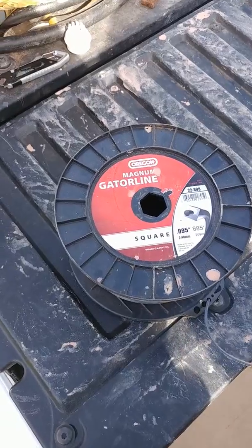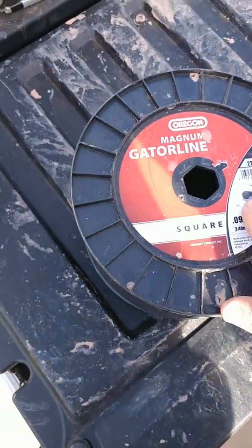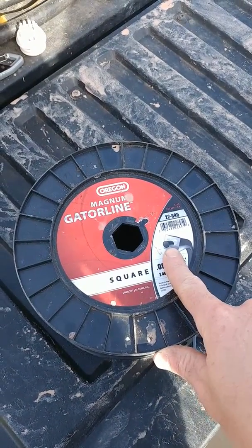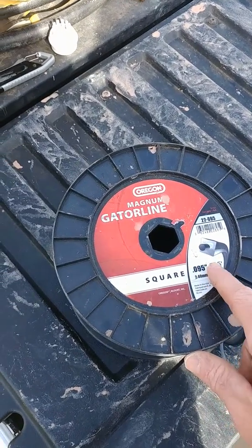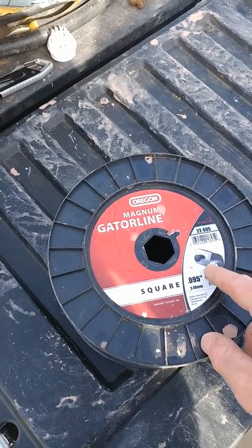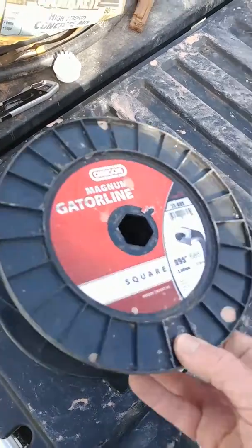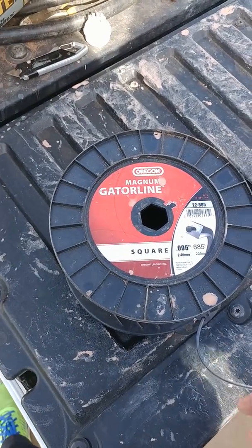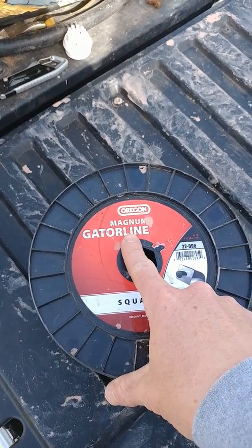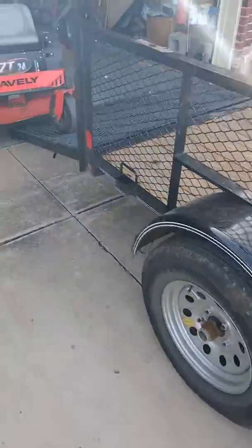I was shopping around and I saw this stuff — you can see on the picture it's got some kind of metallic core. You might think that would do a little damage to stuff, but it really doesn't, no more than ordinary string. I like the square shape because it's got edges that cut really, really well — round does not cut as well. And this core makes the string last forever. Not everybody carries it around here, but you can get it online. It's made by Magnum Gatorline, an Oregon product. Oregon products are really, really good — they're the people that make Gator blades that a lot of people love.